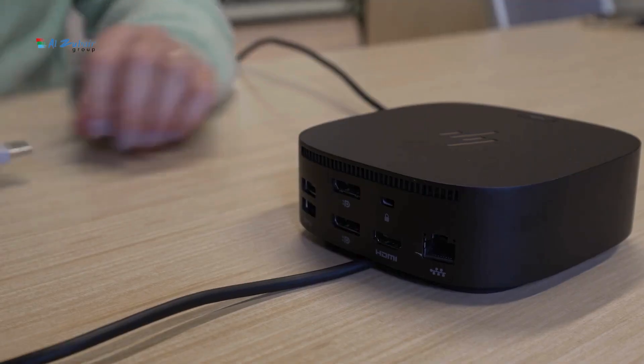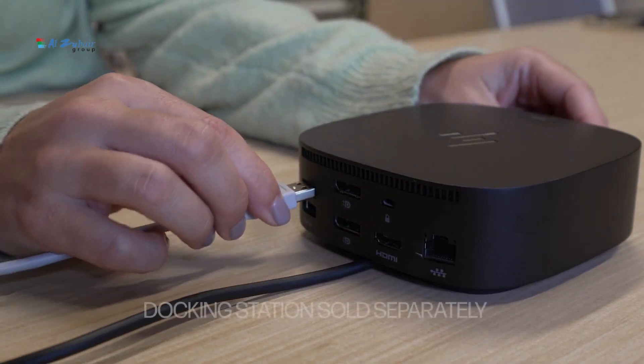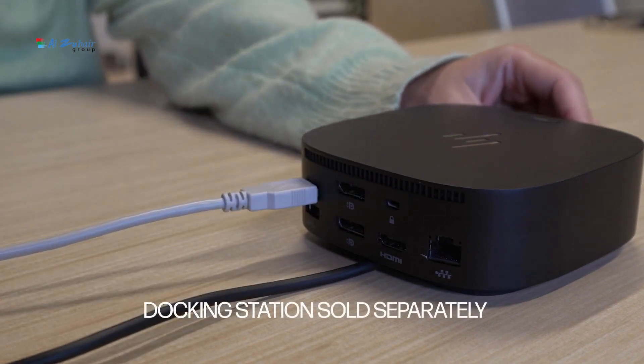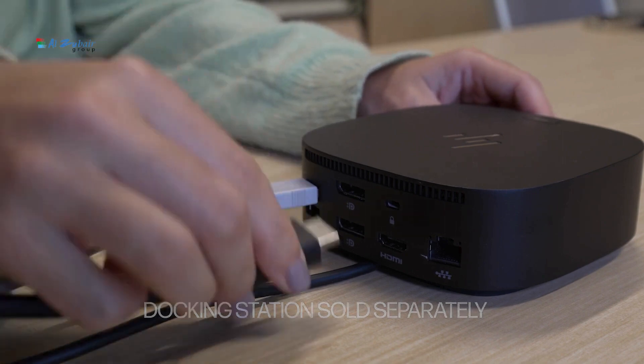Remember, you'll also need an HDMI cable running from the display to connect to the user's laptop. For the easiest user experience, add a dock to your setup and connect the USB cable from the Studio R30 and the HDMI cable from your display into the dock.